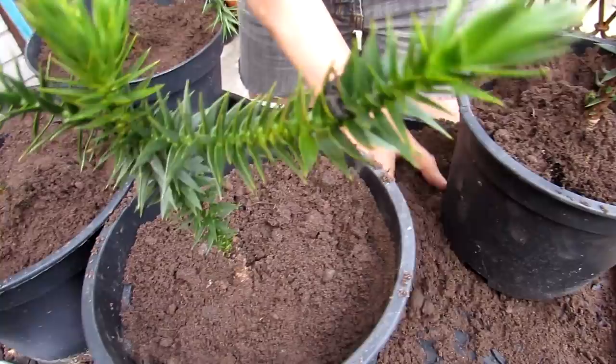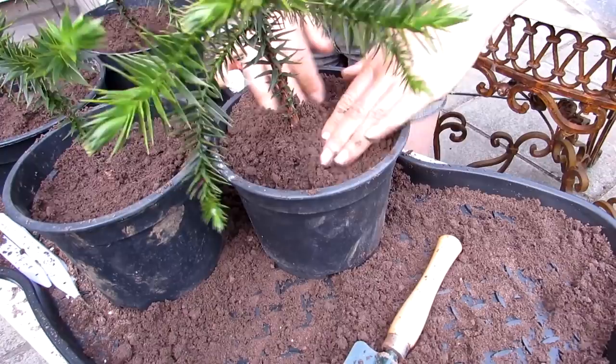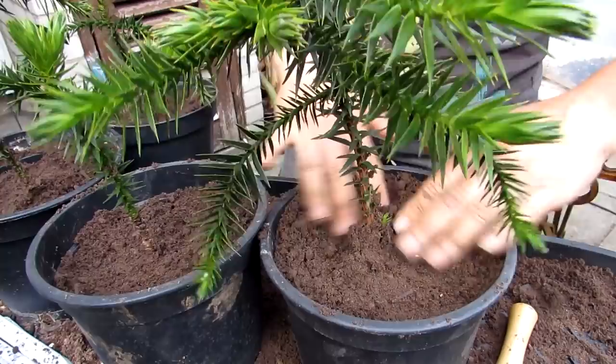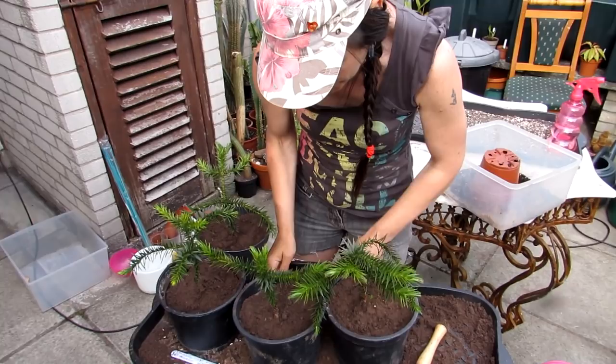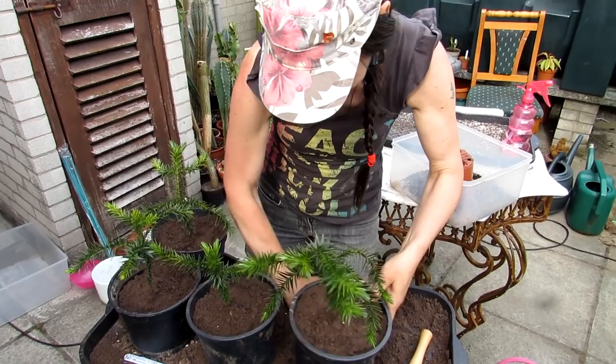I love soil and repotting — it reminds me of many years ago when I was a child playing in the sandpit. When I'm repotting it has a very therapeutic feel to it. I think it's one of the best therapies in the world — gardening, indoor and outdoor. It should be free on prescription instead of all the drugs they give people. Growing plants — I'm sure if you're watching this and you love plants and gardening, you'd agree with me.